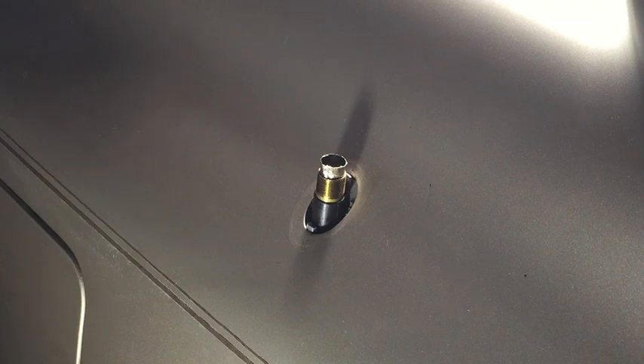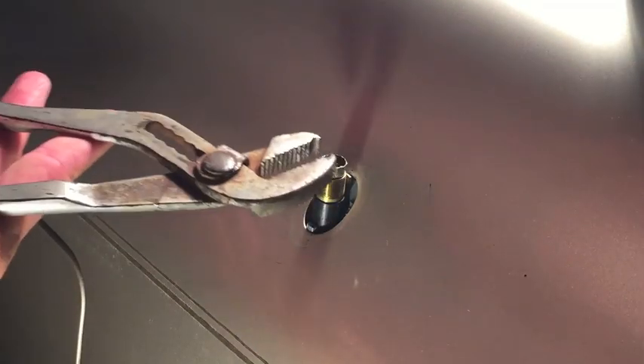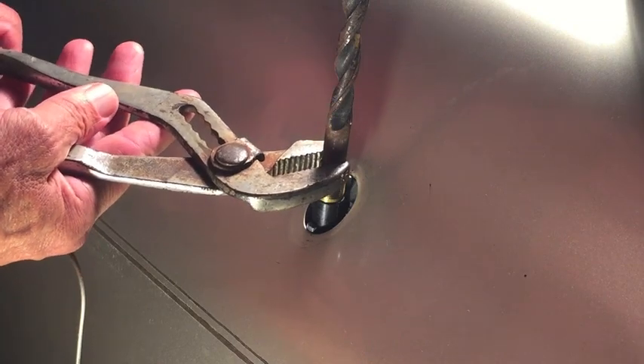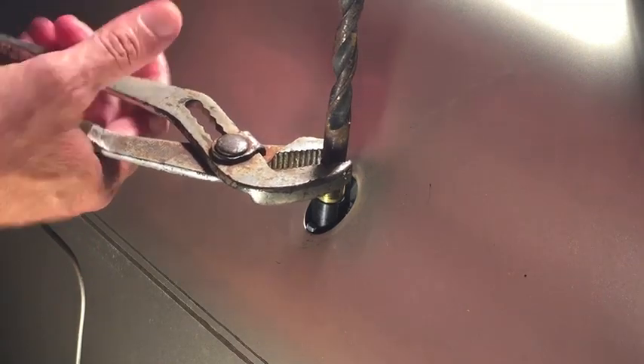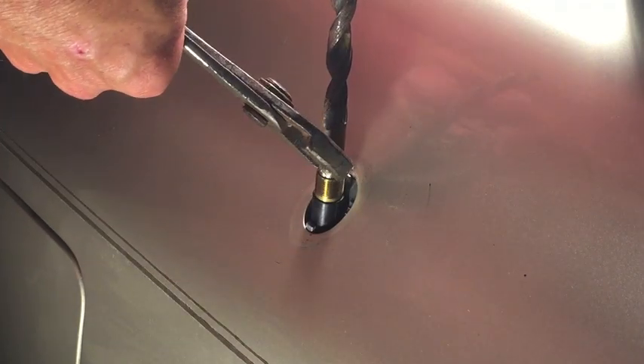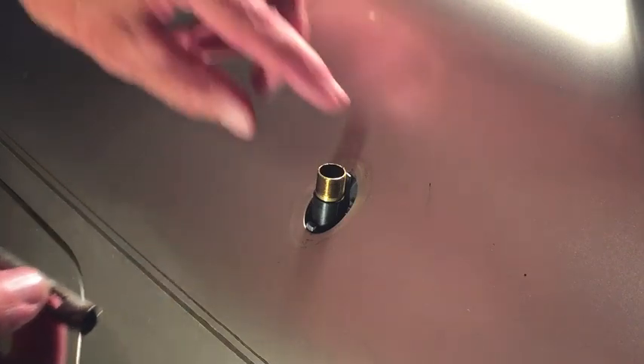Plan B involves taking something and sliding it down into the sleeve to keep the sleeve from collapsing or being crushed. If I just grabbed the sleeve with channel locks and squeezed, it would crush. So if you put something like a drill bit in there and grab hold of it with channel locks - being careful not to grab the threads - there we go, success! That's exactly what we wanted, that's the piece we needed to get out.